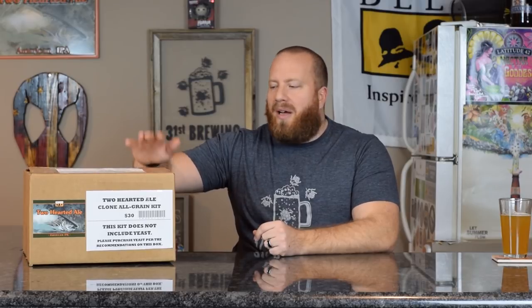Welcome back, everybody. As you saw in the intro, this is the Bell's Two-Hearted Ale All-Grain Kit. Jessica stopped in to pick up some beer, and she knows most of the people there. The guy she normally talks to asked if I would like this kit for free, so I didn't pay for this — Bell's did give me this kit.